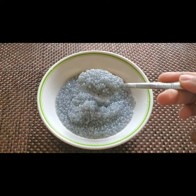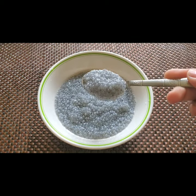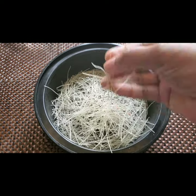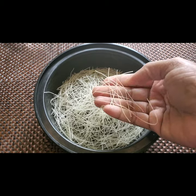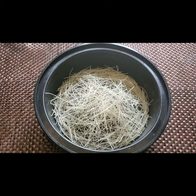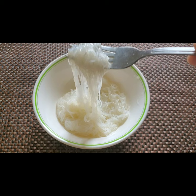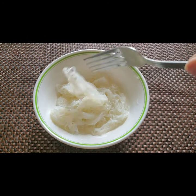Now it has soaked for 30 minutes, it's done. The third step is to make the faluda sev. I have taken the sev here — this is the faluda sev, you will get it in the shops. I need to boil this in water for five minutes. I have boiled it and kept it separately.